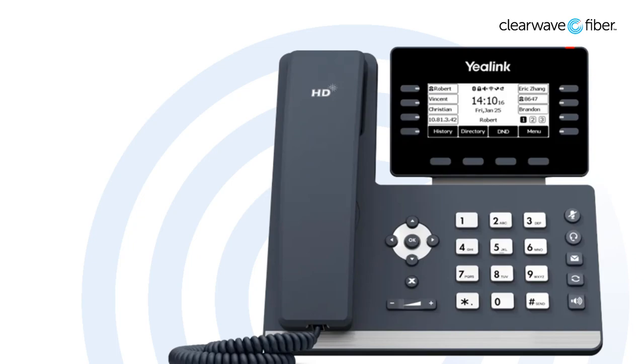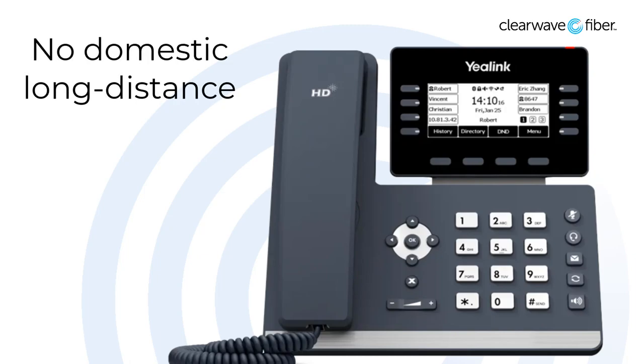The nice part about a cloud-based phone system like ours is there's no such thing as domestic long distance. You don't have to dial a 1 before you make a long distance call, and you aren't billed extra for calls within the continental US.